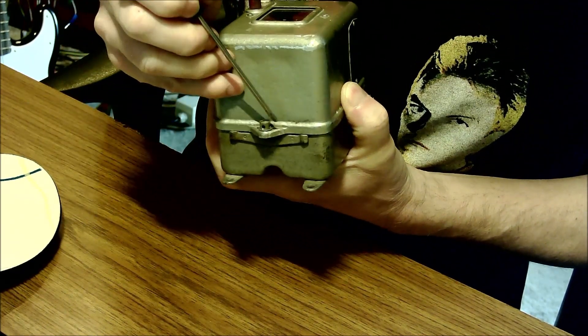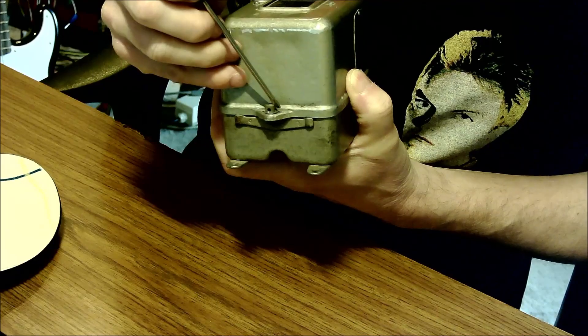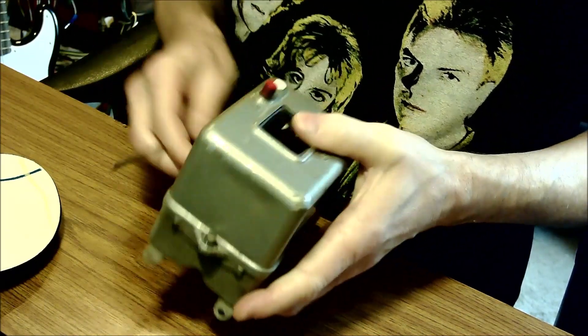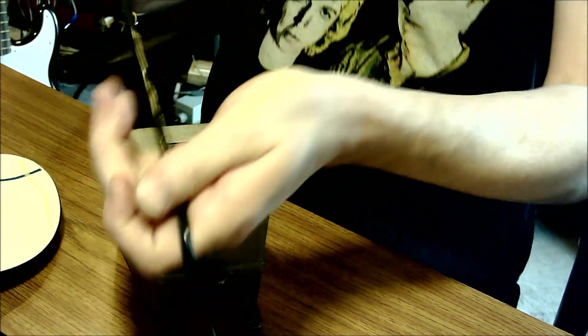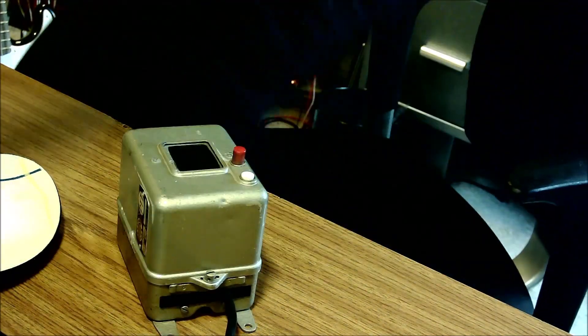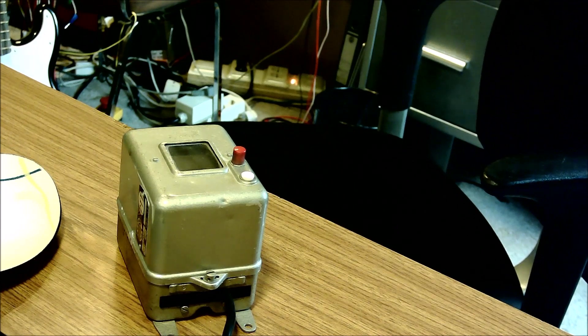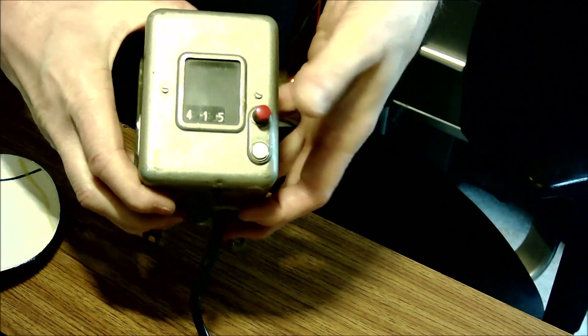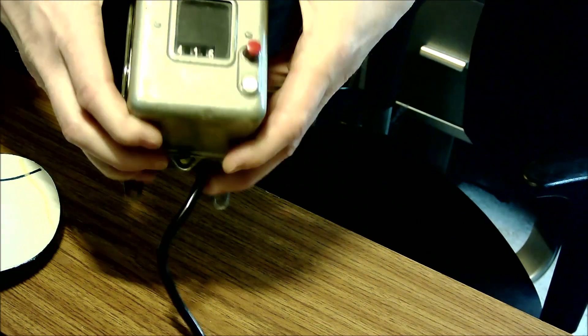You can then make a lead seal go through these holes so it's impossible to tamper with the thing. Let's try it out — still works! Good.